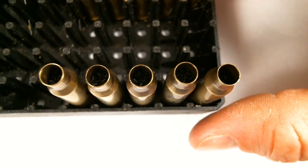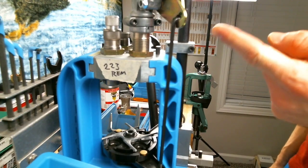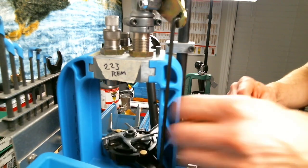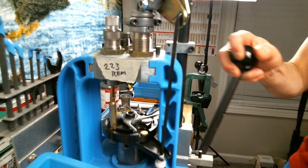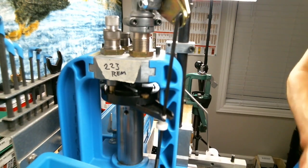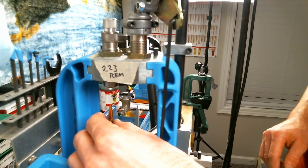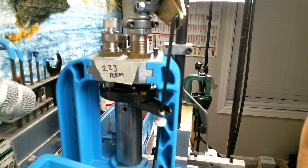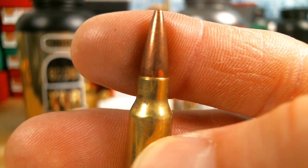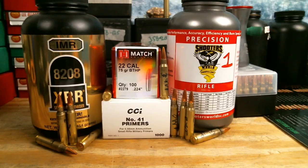Here are all five cases with the Shooter's World Precision charges. I didn't expect we'd be compressed, but seating the bullet — I can hear it: we are compressed. Lots of loads like being compressed, so we'll see if Precision acts the same. After seating all our crunchy compressed powder charges, we went ahead and crimped everything — a pretty light crimp. And there you have it, this is phase two of the load development method without a chronograph.